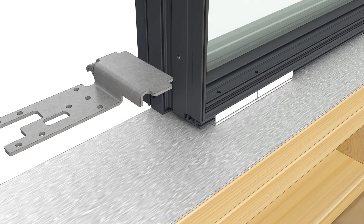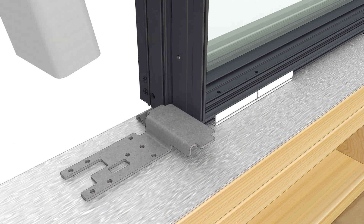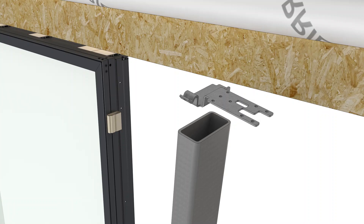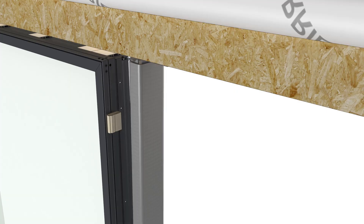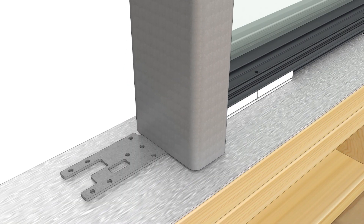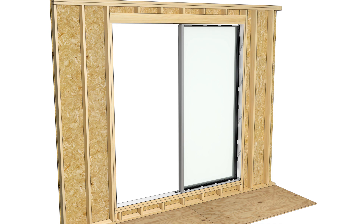Set the bottom mull bracket on the sill. The bracket should sit flush with the bottom of the frame. Fit the bottom of the tube steel over the raised end of the sill bracket. Insert the top bracket into the top end of the tube steel. Position the steel tight against the mull filler blocks, then clamp the steel to the frame.